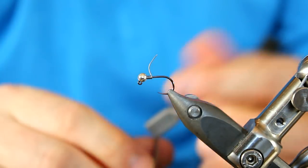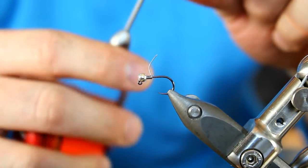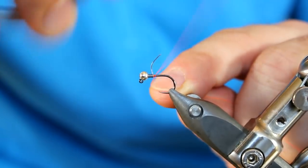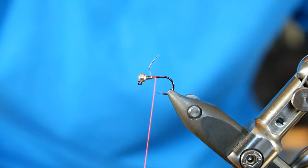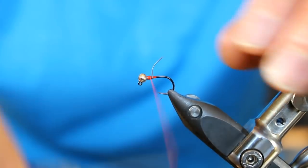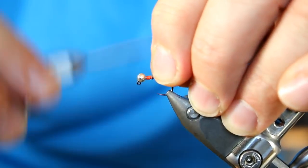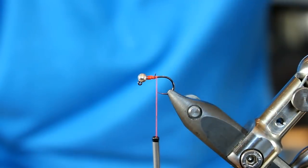We're going to immediately go to our thread. I'm going to be using UniThread, this is 6/0, Fluorescent Fire Orange. I'm going to shove that thread right up against that wire, go down a little bit, cut off our thread, and we'll go back — we're just going to cover our wire. Don't get too aggressive with your thread wraps when using 6/0 because it can definitely build up in a hurry.